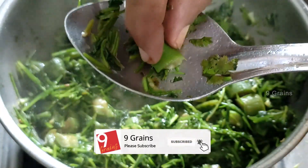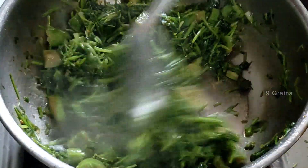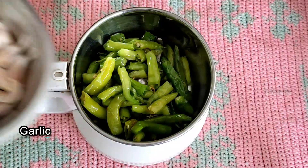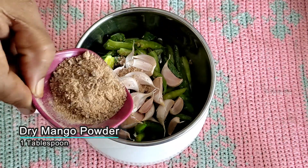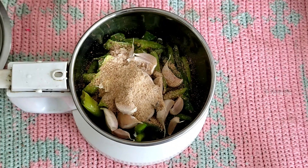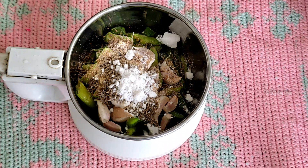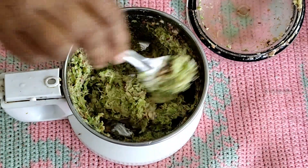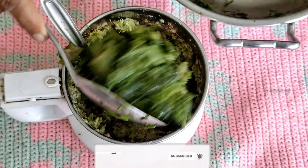Let's mix it up. We will put a tablespoon of salt in the bowl. We will mix it up and put it in the bowl. Add the coconut oil.